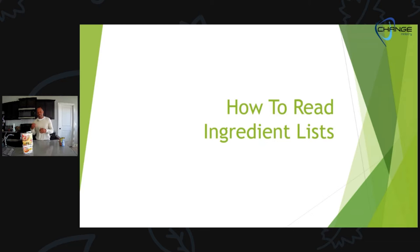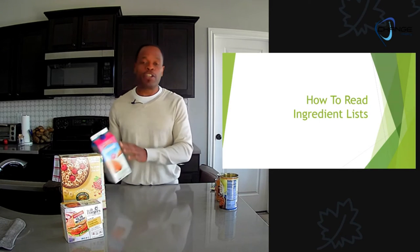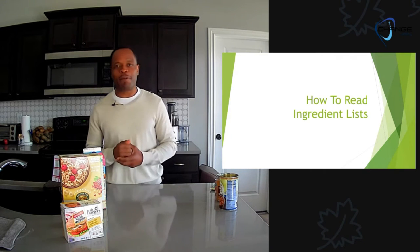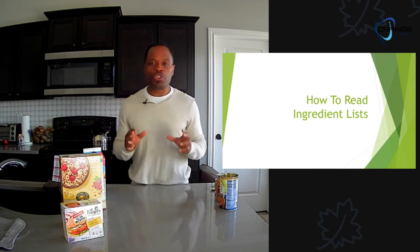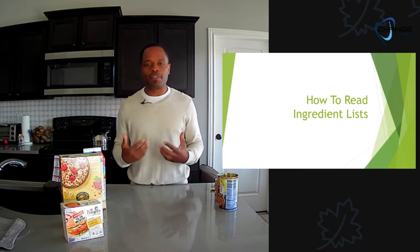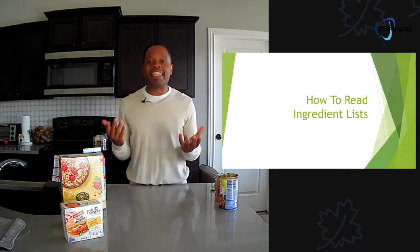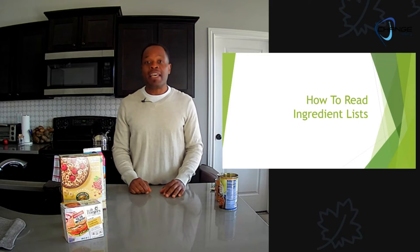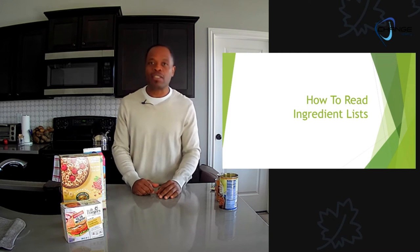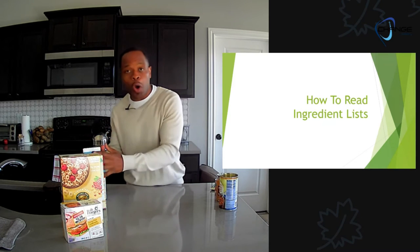I want to walk you through how to read the label for whatever product you have, because there are principles put out by the FDA and the USDA that allow us to have a uniform way to understand what's in our food. Go grab something from the kitchen. Now the reason this is important: we know what the Bible says — our bodies are supposed to be the temple of the Lord, his presence dwelling within us, and while we wait for the day when we'll be made new, we want to take care of our bodies.